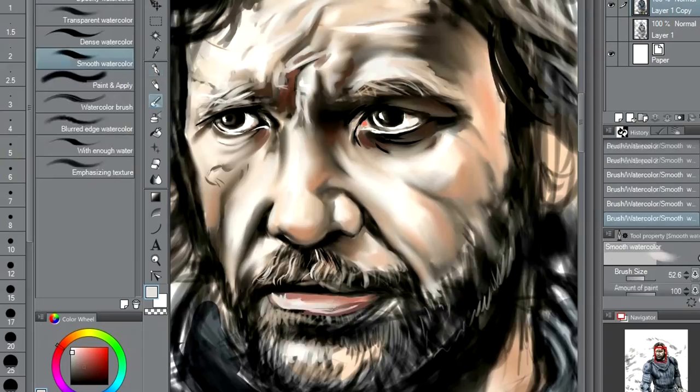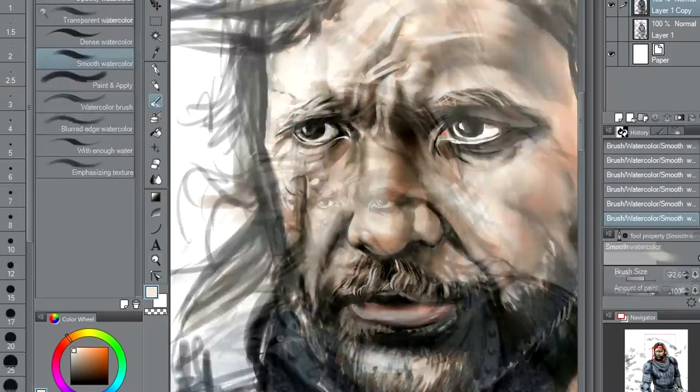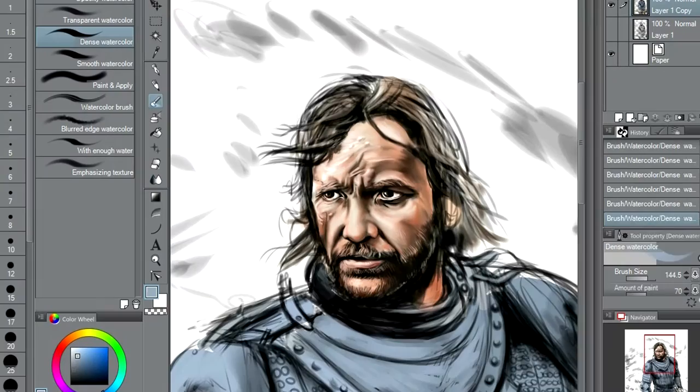Obviously he's got a very distinctive face — very hard to mistake him for another character. Unlike Jon Snow and any of the other normal-looking characters in the show, where it's pretty hard to get across some of the little idiosyncrasies about their look. But with the Hound, he's got this big scar across his face and that's quite distinctive — it's hard to mistake.